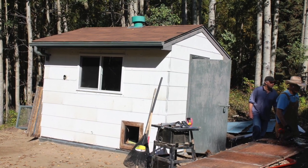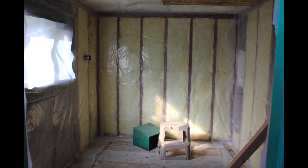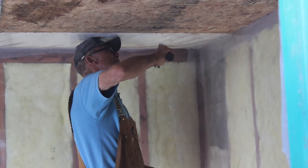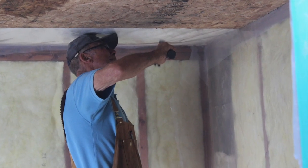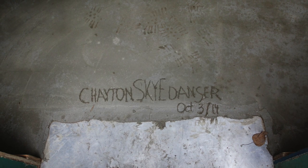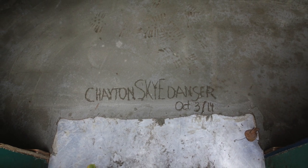We ended up putting tin on the back side. A few more shots of the interior — we've got all of the junk on the shelves that were attached to the walls removed, and there's some framing up, insulation, and weatherproofing plastic. Grandpa also poured a thin layer of a concrete floor, and as you can see we've scratched Chaitan's name in it.